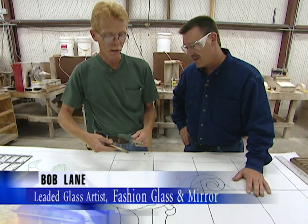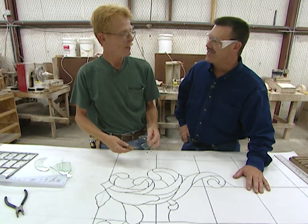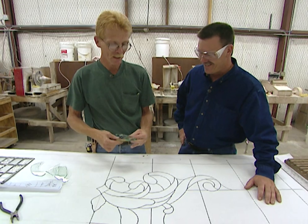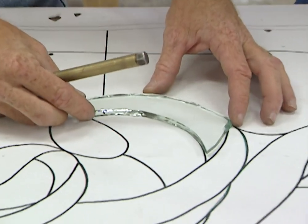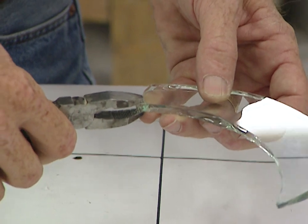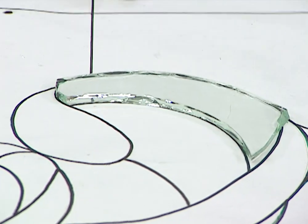The thicker the glass, the harder it is to cut. The glass can get up to an inch thick. When it gets that thick, you have to use a hammer to break it out. And if we've done it right, it will fit back into the pattern. I have a little bit hanging off here, so I'll take my nippers along that score line and pull it off. Now we have a rough cut of the final bevel, and from here it goes to the beveling line.